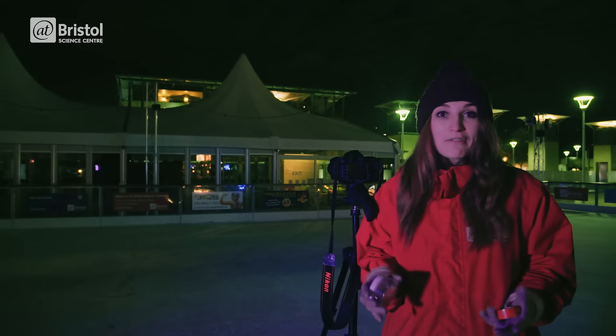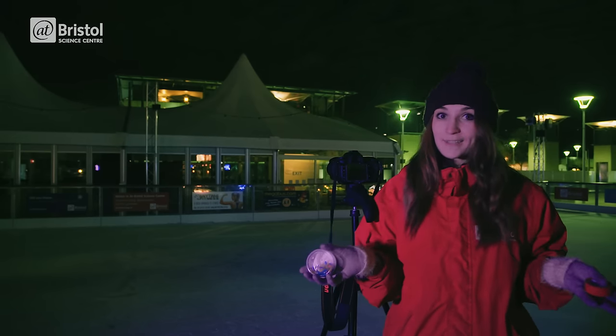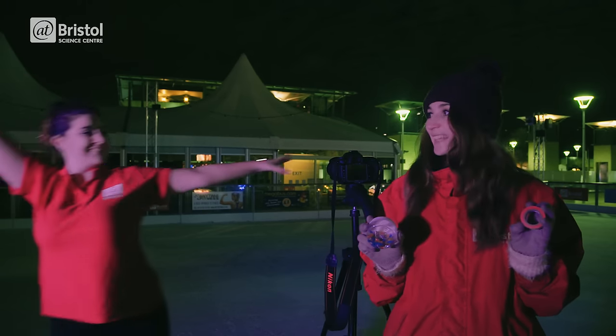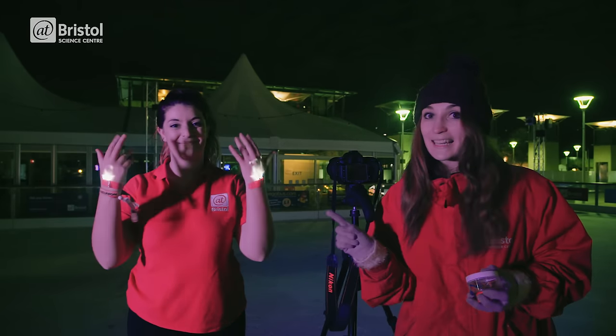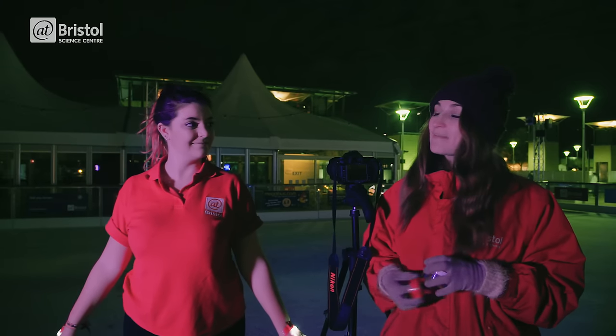So we're going to see if we can recreate Mili's famous artwork. We've come here to the At Bristol ice rink with LEDs, plenty of tape and an ice skater. This is Lily. We've attached LEDs to Lily's hands and feet, so we wonder what patterns our ice skater can make in motion.